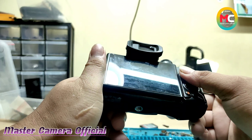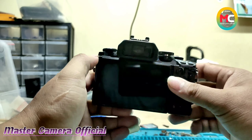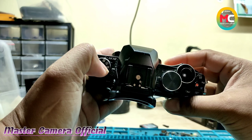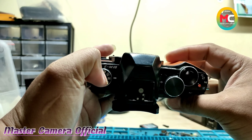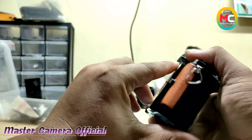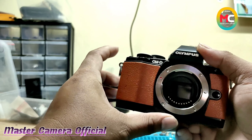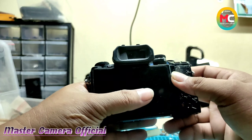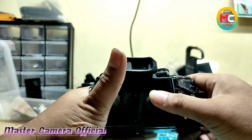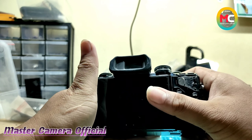Oke, ini saya masuk lagi servisan kamera Olympus M10 ya, seri Olympus OM-D M10. Ini dengan trouble kerusakan sebenarnya bukan pada bodi, namun ini kerusakannya pada lensa ya.